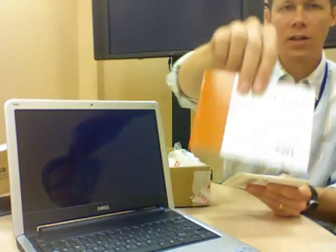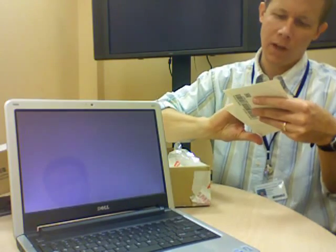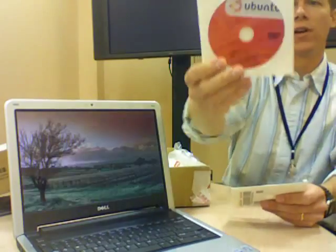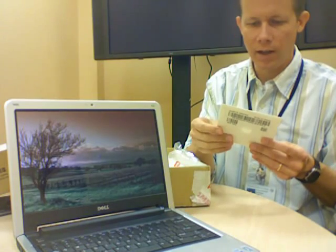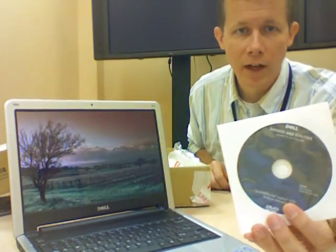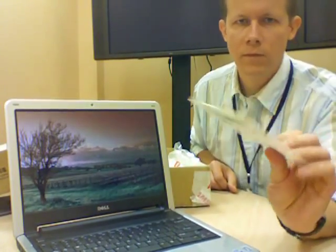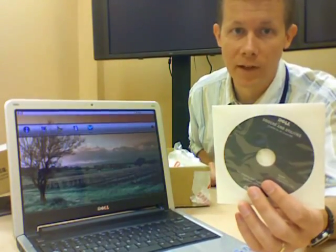There's an Inspiron Setup Guide — no CDs in there, just paper. There's an Ubuntu Setup Guide, also just a little slip of paper. There's the Ubuntu DVD that it comes with — version 8.04. And a Dell Driver and Utilities disc. I'm not sure if that covers just Ubuntu or XP as well. Since there's no DVD drive, we won't be able to open that right away.